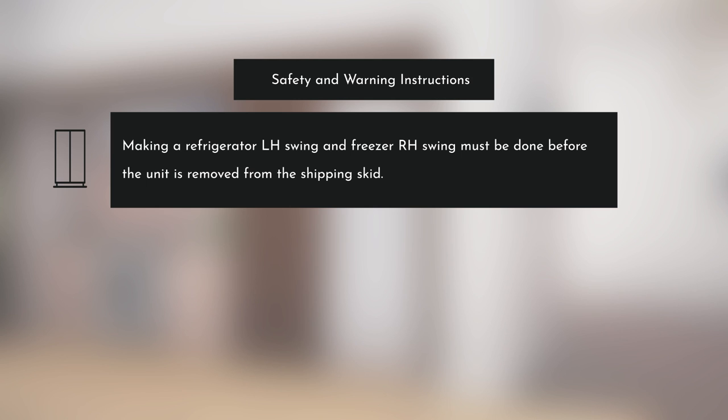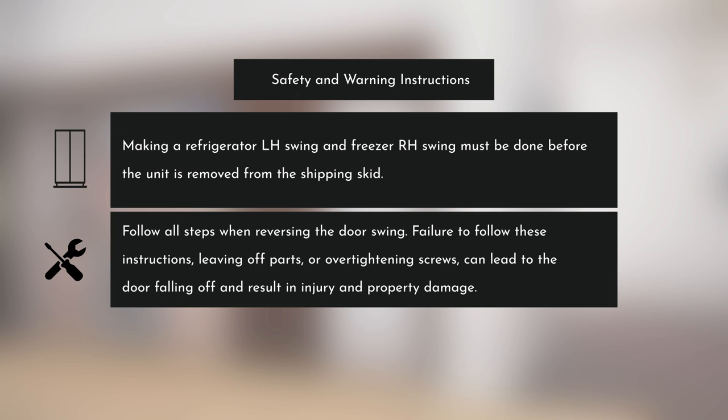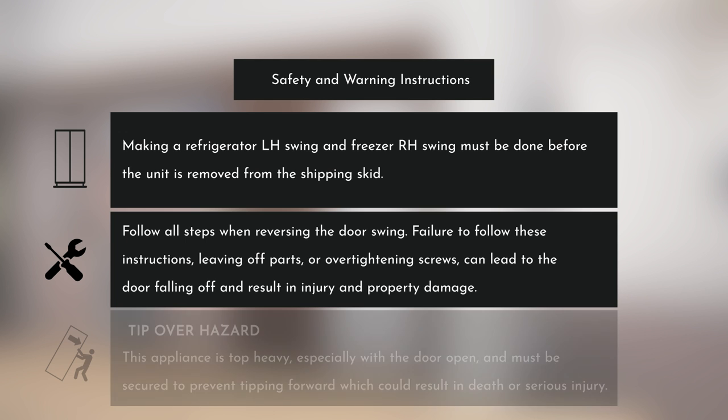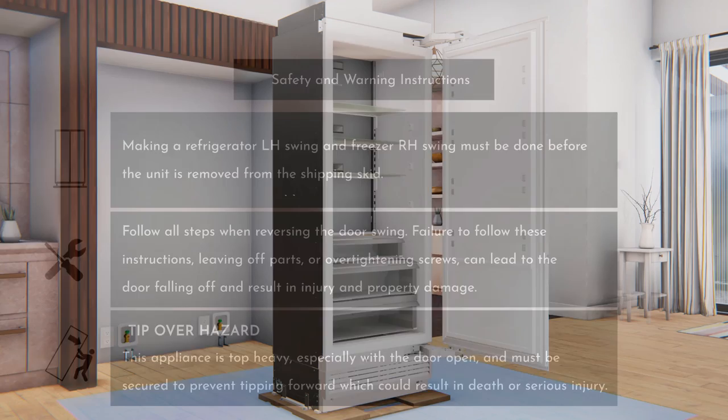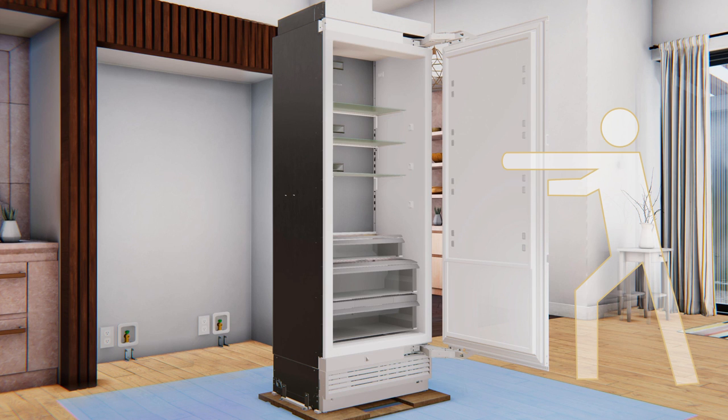Follow the warning instructions to ensure safety while reversing the door swing. Failure to follow these instructions, leaving off parts, or over-tightening screws can lead to the door falling off and result in injury and property damage. This appliance is top-heavy, especially with the door open, and must be secured to prevent tipping forward, which could result in death or serious injury. Open the door and have a second person support the open door.